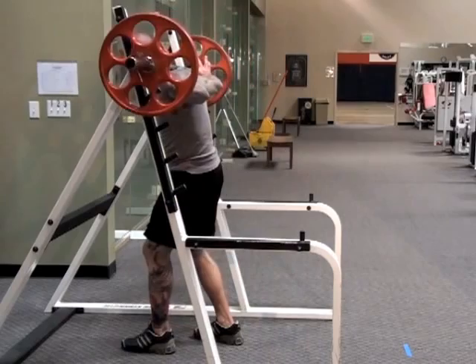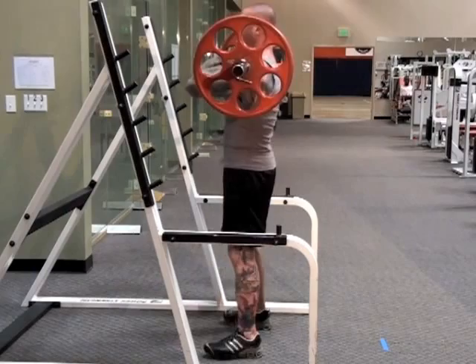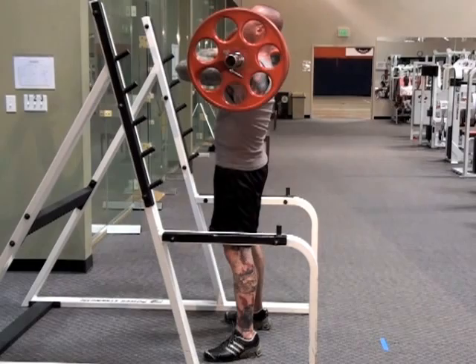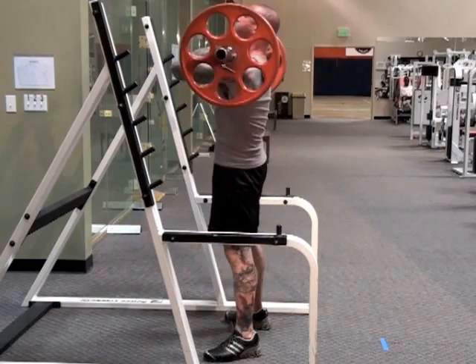When you descend into a front squat with the bar supported in the front of your shoulders and upper chest, you have to keep your torso more upright to balance the bar. This means that you have less forward bend at the hips and consequently less extension at the hips when you drive up out of the bottom position of the squat.